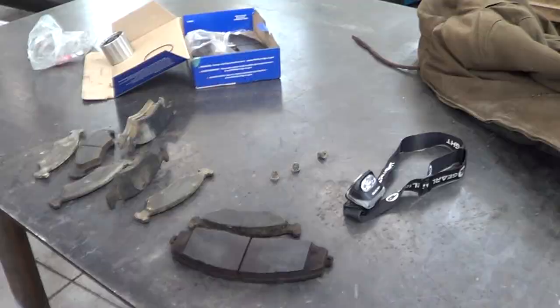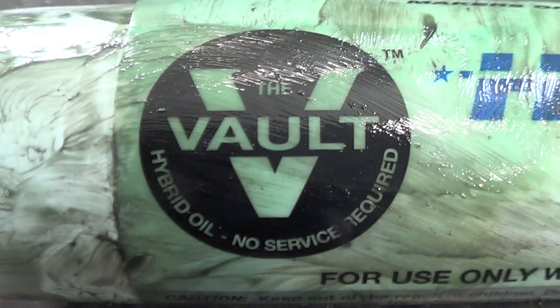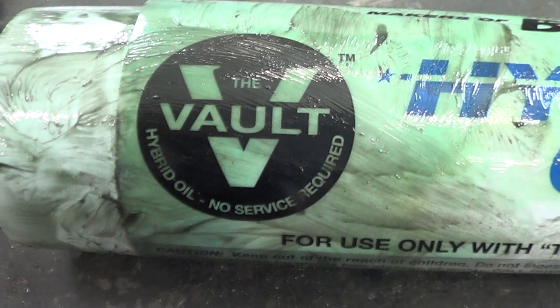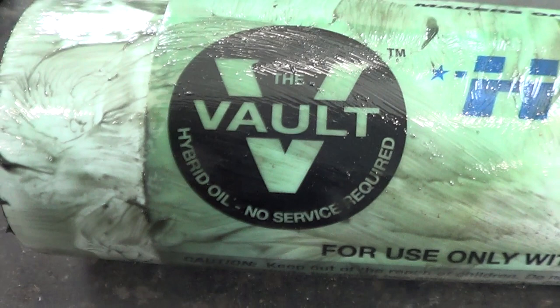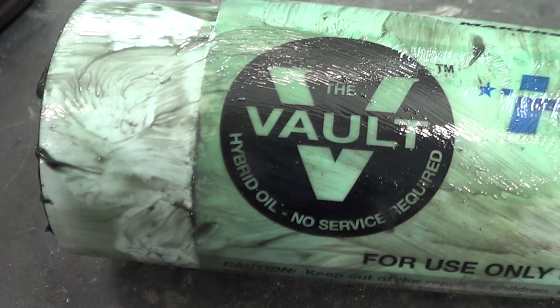Here's a tube of that oil, and you can see it says again: Vault hybrid oil, no service required. What does that even mean? Pretty much everything needs service. Unless you have some oil and don't have to service it — but if it leaks out, or water gets in there, then there's water in there. No service required. I just don't know what that means.